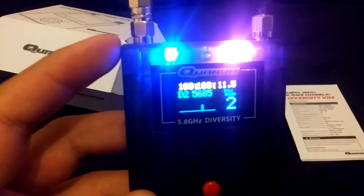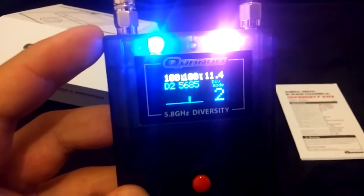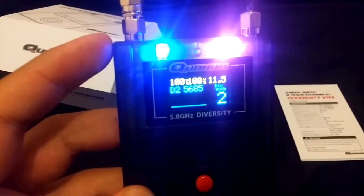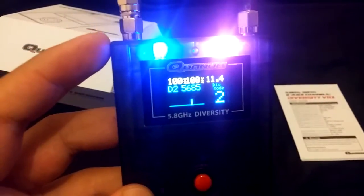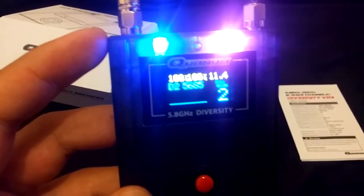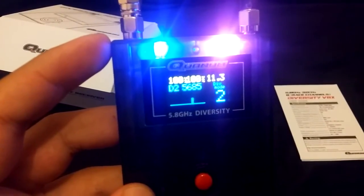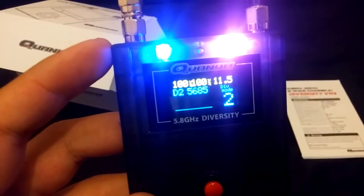Remember I mentioned the changing of the RSSI and the changing of the antennas — how does that work? As it turns out, you do have a say in it. How fast you want that change to happen and how long you want the receiver to wait before the change comes into effect is something you can choose. That's another best part about this receiver. But if you're not aware of it, you won't be able to find that information. As it turns out, to access that you have to go into a secret menu.